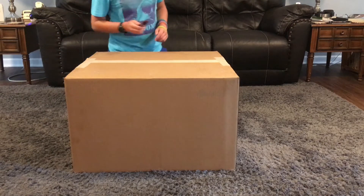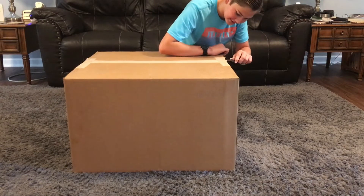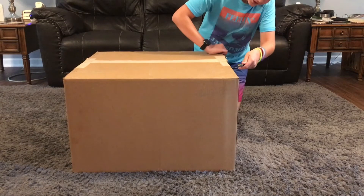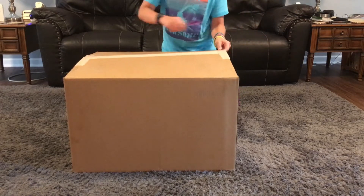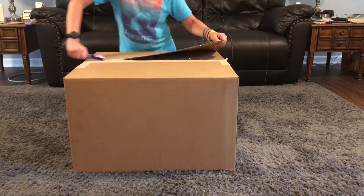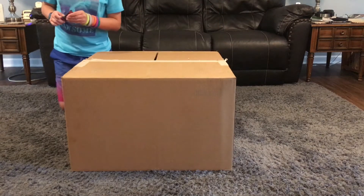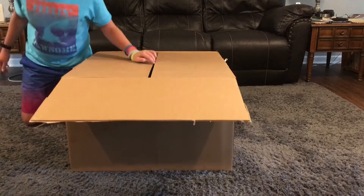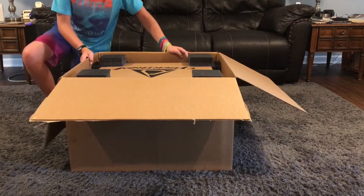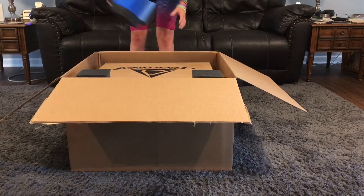I've got the nice fidget spinner knife to cut all the tape. Okay, there we go. Open up these flaps — I've got another box inside. It's got foam pieces inside of it.